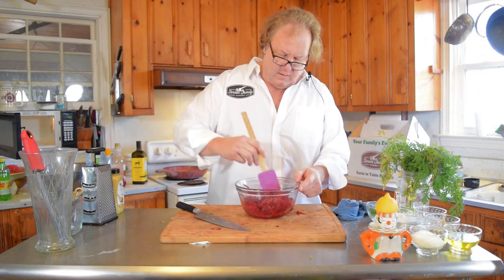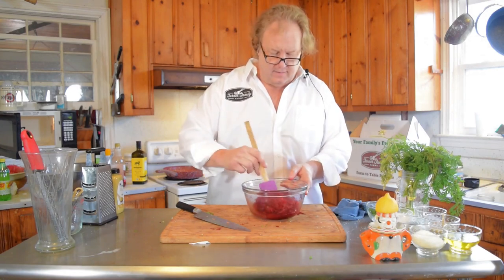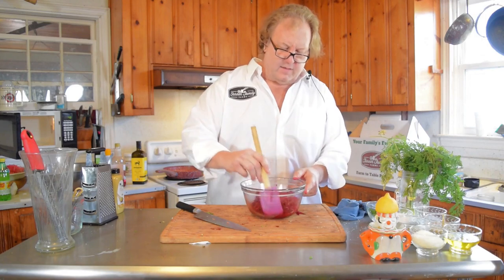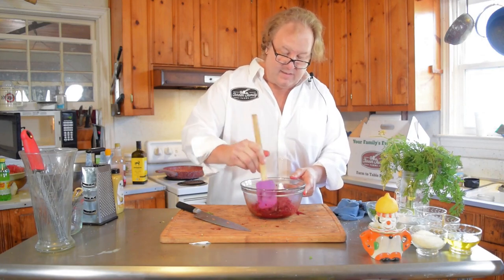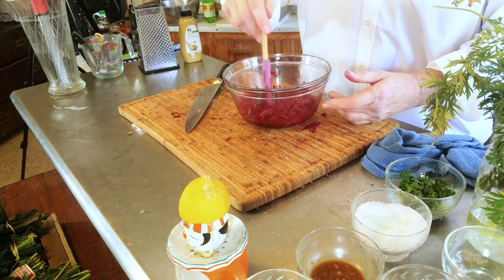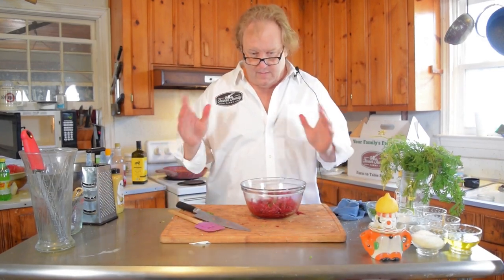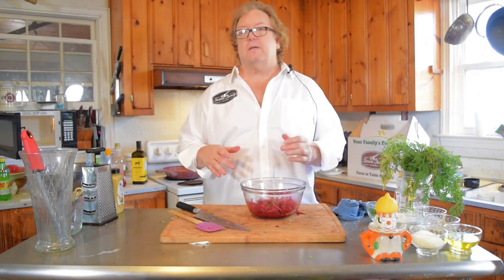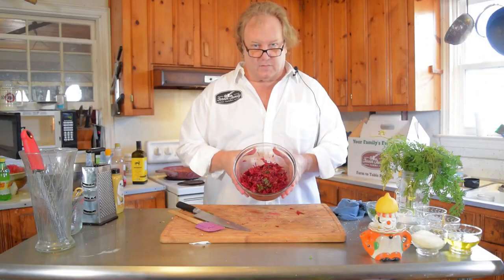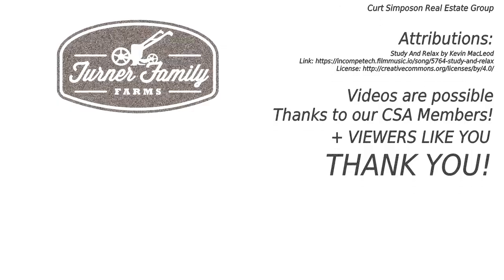You want to let this sit for a while because it'll get some of that astringency out of the beets. I'm telling you, this is really good and it's easy and it's raw — you're not cooking the vitamins out of it. And we all know that beets are good for you. And that's what it looks like. I promise you, it's crazy good. It's good. It's good for you. Thank you.